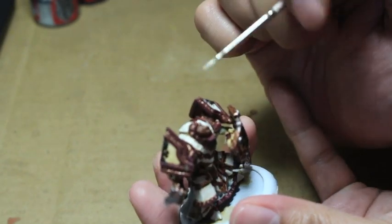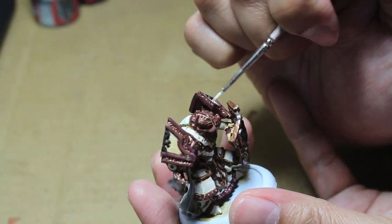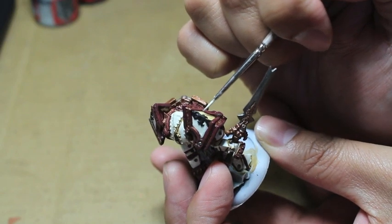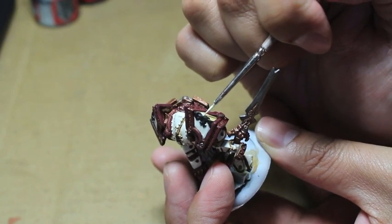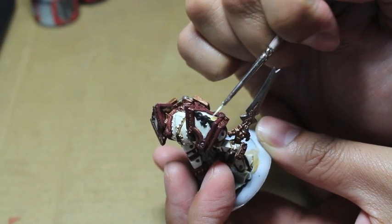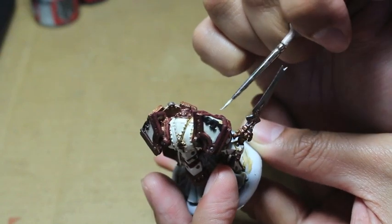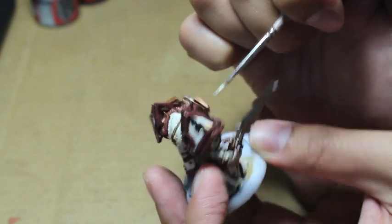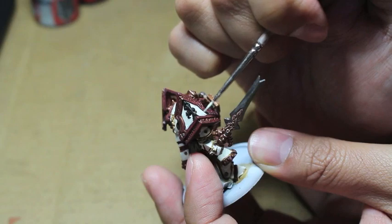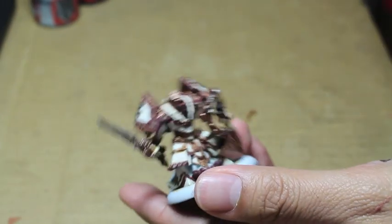Working with these shoulder pads - there's a black Menoth symbol in the center of them, and the Seraphim Sepia should have dried where the black meets the ivory of the shoulder pad, creating nice depth and shadows. So when we're painting the highlight onto the main part of the shoulder pad armor, we want to start away from those shadows, away from the black design, and then move the paint in towards the black design, stopping right where the shadows are to create the illusion of depth.